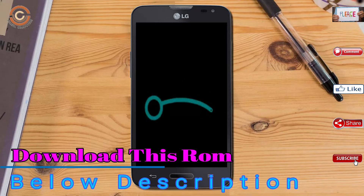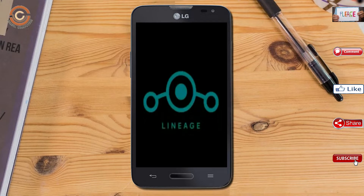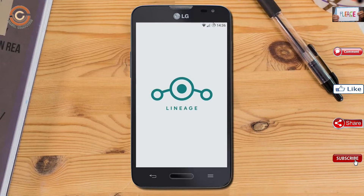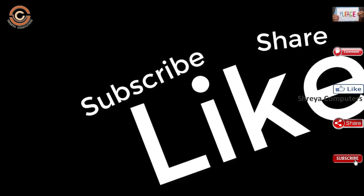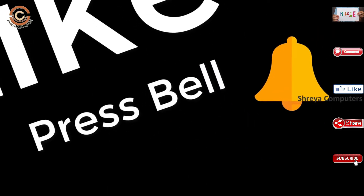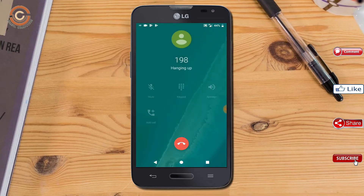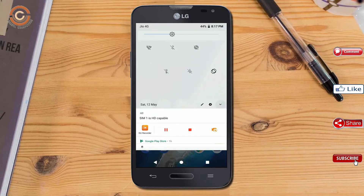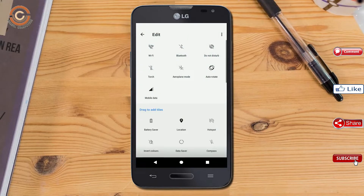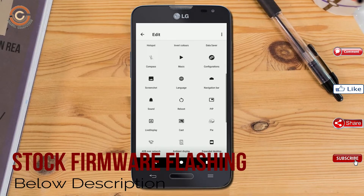Friends, it will take two to three minutes to reboot your device successfully. And I will show the full features available in Oreo 8.1.